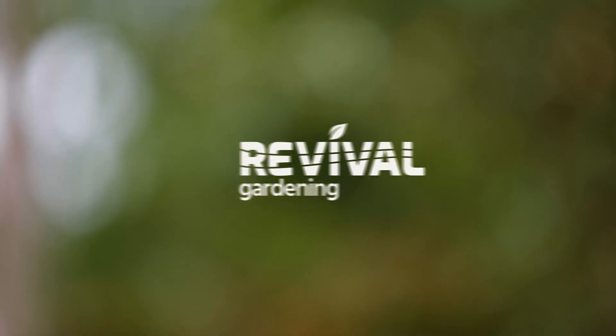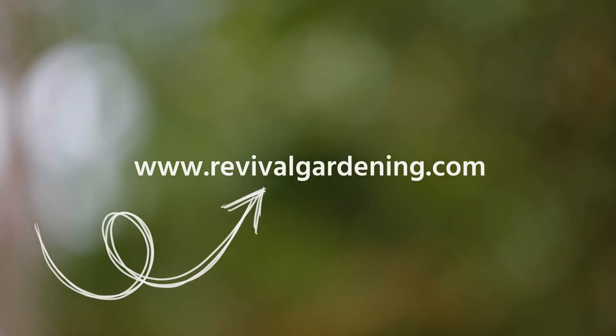So that's it for today. I hope you see building healthy living soil to give you healthy food is a relatively easy thing to do. If you've got any questions or you want to reach out to us, go to RevivalGardening.com. Thank you.